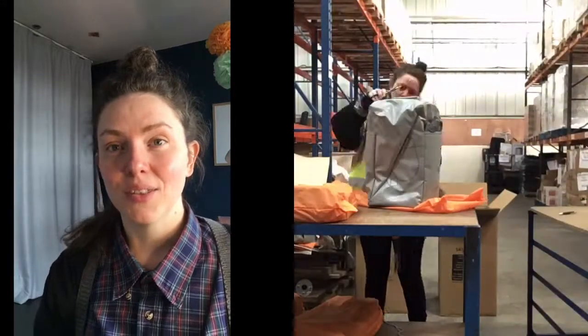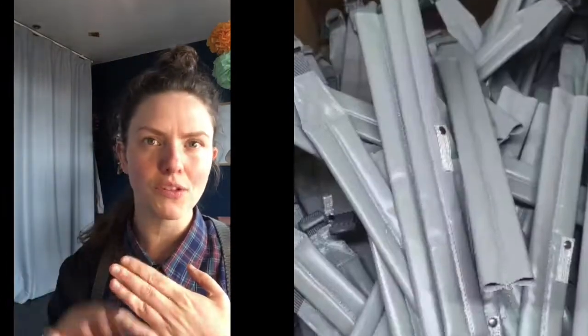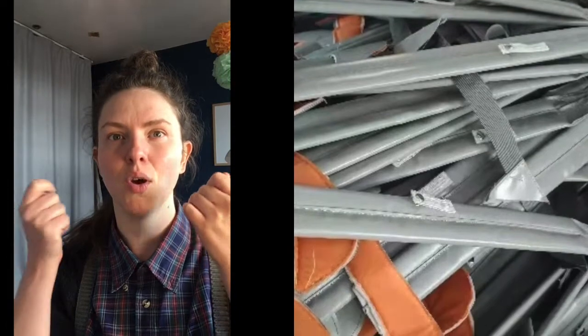I take them out of the boxes and one by one I check each of them. This is the first time I have seen the Riot Bag Pluses in actual production. This material is so unusual — tarpaulin is used in some bags, but to use it in all aspects of the backpack, even on the straps, is most unusual. We must remember the straps are some of the most touched parts of a backpack.